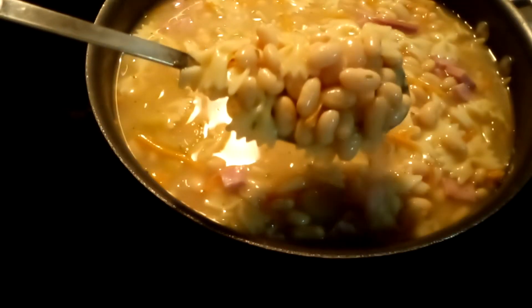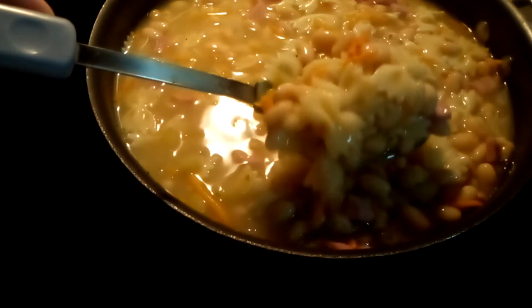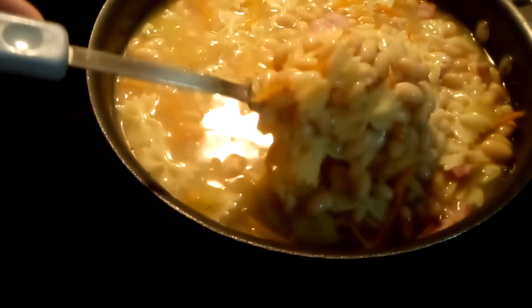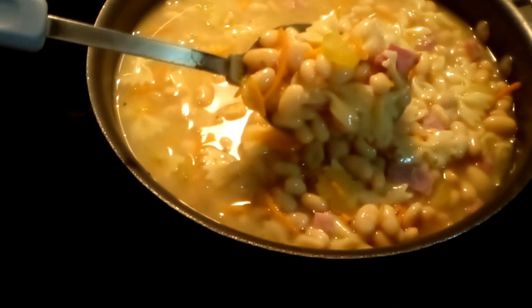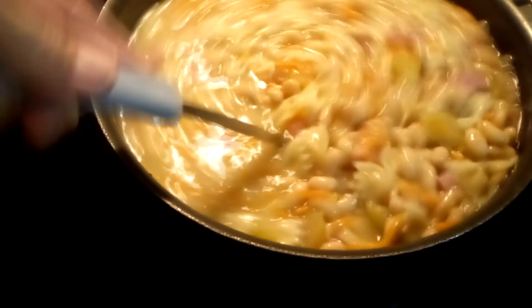After three hours in the oven on 350, our bean soup is done. The noodles are nice and soft, and the carrots and celery — everything is incorporated nicely. Hope you like my bean soup recipe.